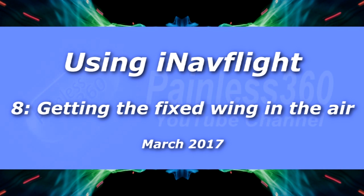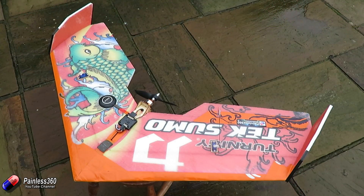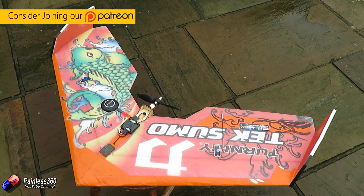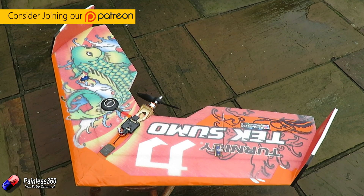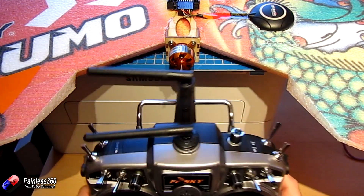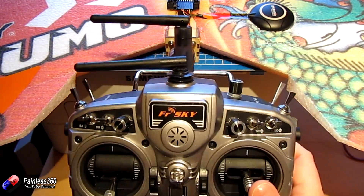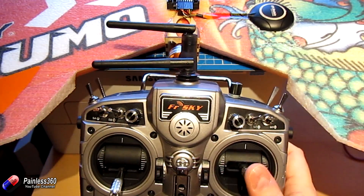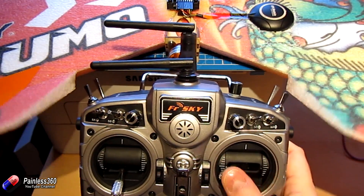Welcome to the eighth video in the iNav series. In this video we're very quickly going to look at a brand new process that's been developed in conjunction with a lot of other iNav fixed wing pilots, on the best way to go from configuring iNav from a software point of view to getting it up and flying in a handful of test flights. This process is more of a guide — one that seems to fit with most people's experiences getting to fly.